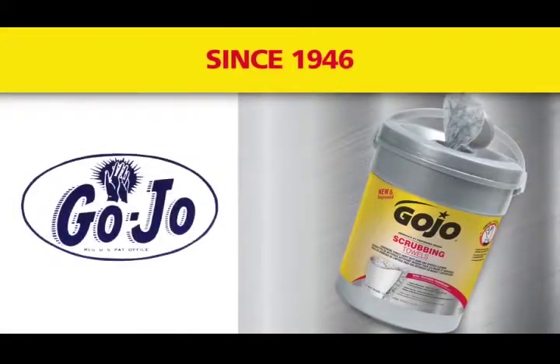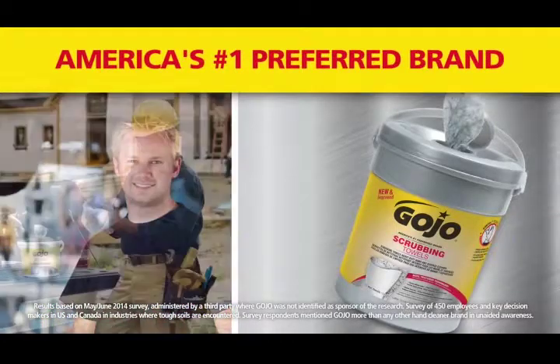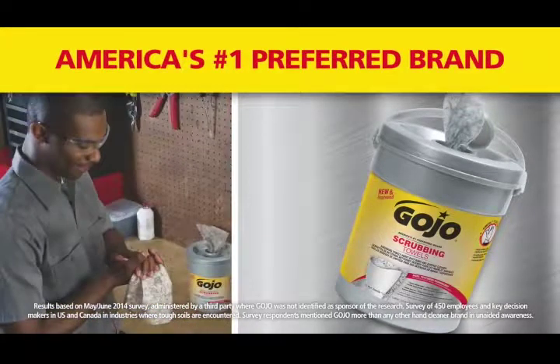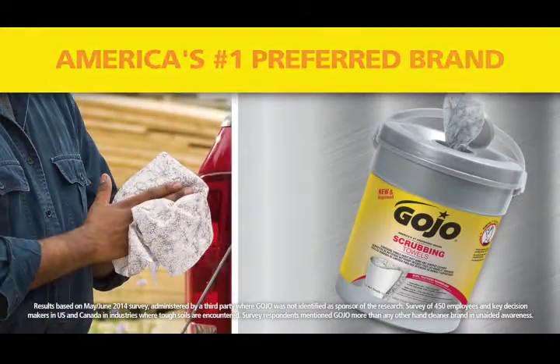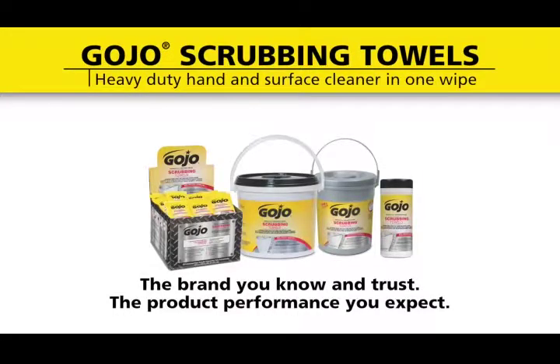Since 1946, Gojo has helped tradesmen and women, auto mechanics, construction workers, and do-it-yourselfers clean up and care for their most important tools — their hands. Gojo: the brand you know and trust with the product performance you've expected.